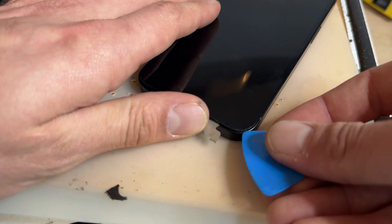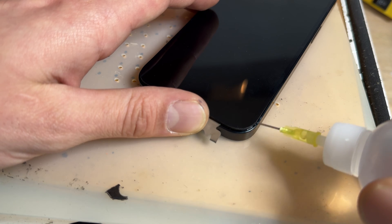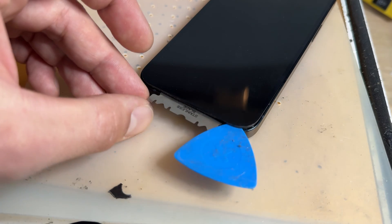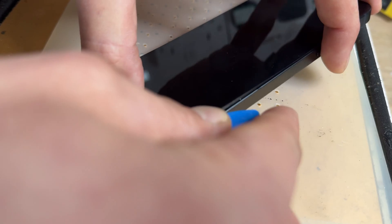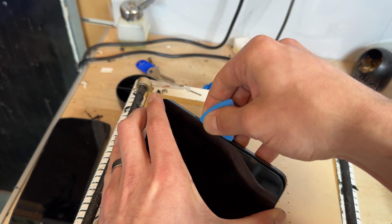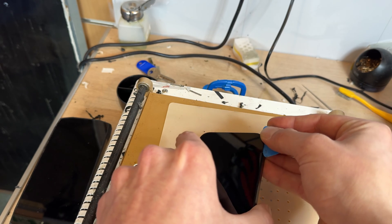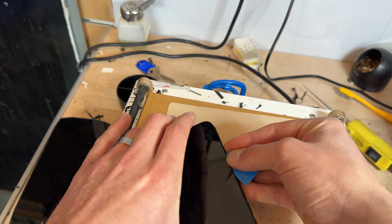Push the blade backwards until the screen pops out from the chassis. Once you've got it open like that, the seal's broken, so you can add a little bit more isopropyl alcohol and then create a larger gap, big enough for a plastic guitar pick. Remove the metal blade and then carefully run the guitar pick along the right-hand edge, back along the bottom edge and along the left-hand edge to separate the screen away from the chassis.